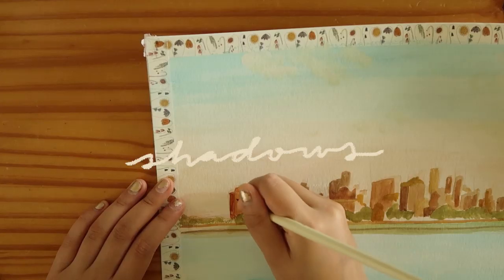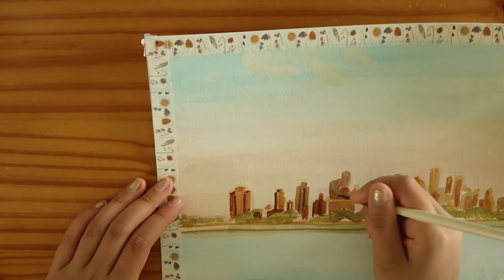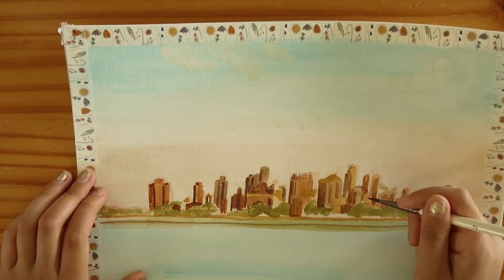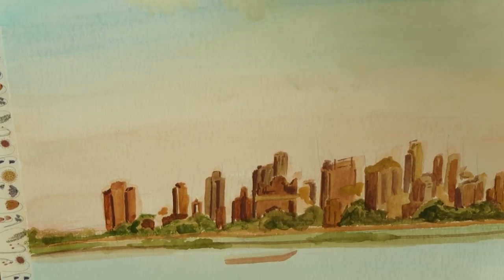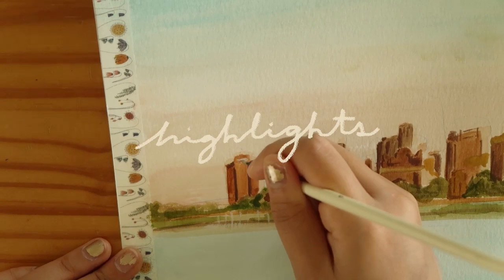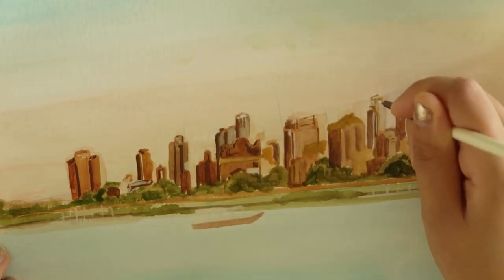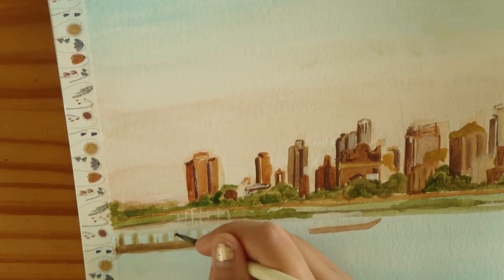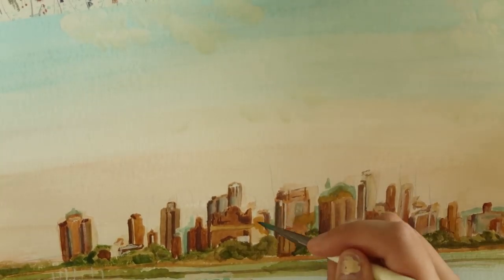Then I'll be mixing red and blue to make a very deep dark purple to do the shadows. And then I'll be using a finer brush — look at that autofocus, all beauty gurus are quaking — and then I'm going to go in with highlights. Now to focus more on color, I'm taking this aquamarine cerulean color to add a little bit more detail into the shadows and the buildings.